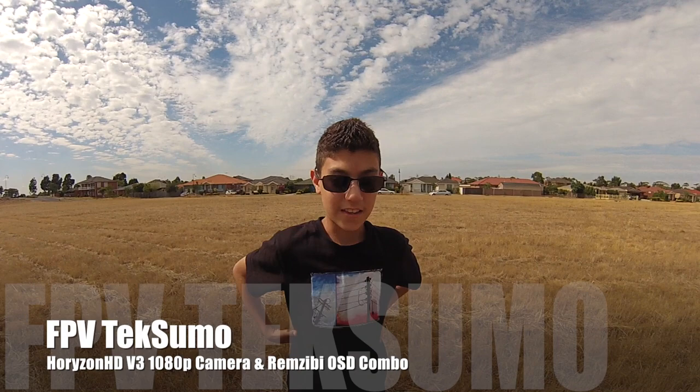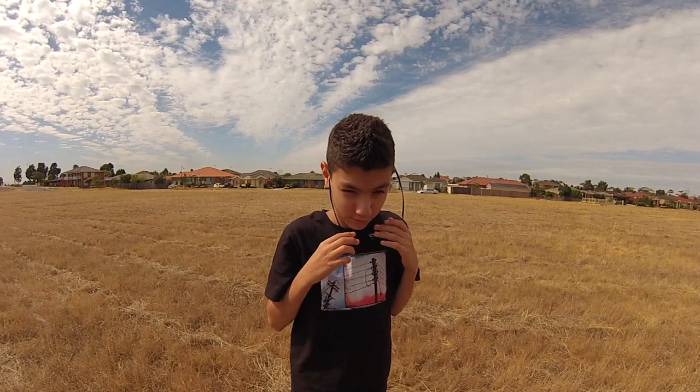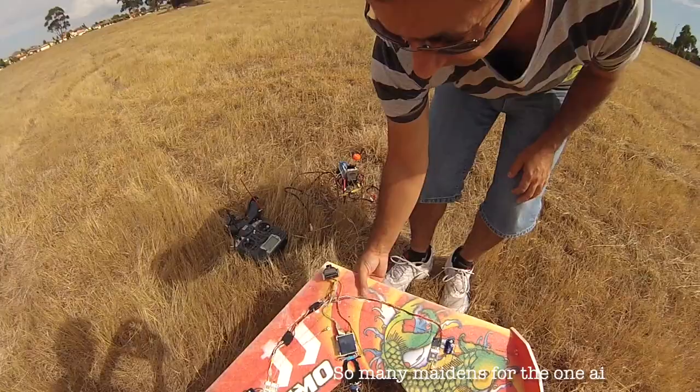Hey guys, it's Thomas here and today we will be flying the FPV TechSumo with the Horizon HD version 3. Just dropped my glasses trying to show a flyaway. So I've got this hooked up with the RemZibby OSD and it's going to be interesting to fly. This will be its maiden flight with this gear — should be interesting.